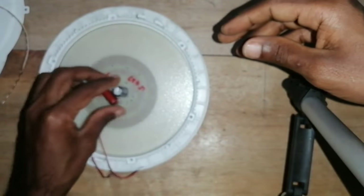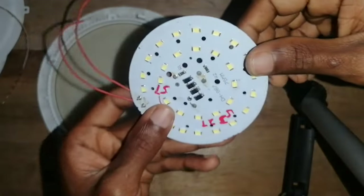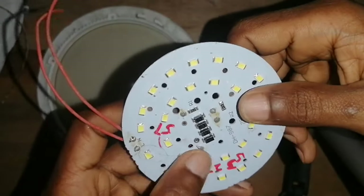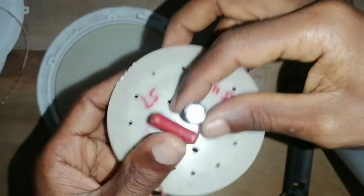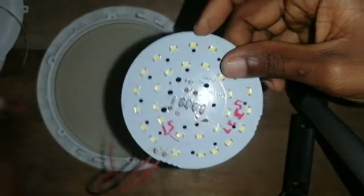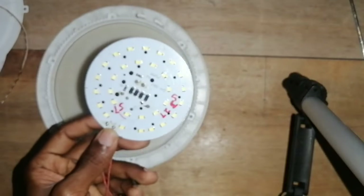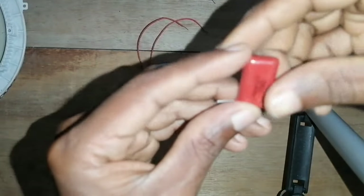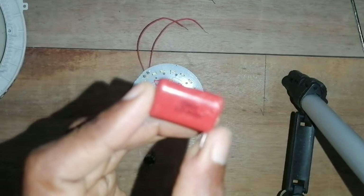This is what we can do with this. We can de-solder the power supply wires. We call it de-solder. Then we have a de-solder for it.